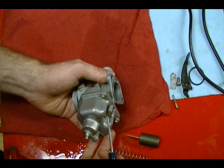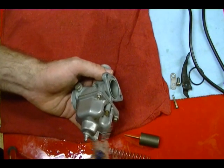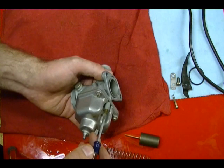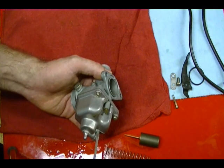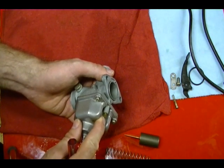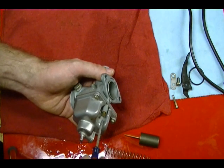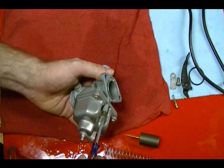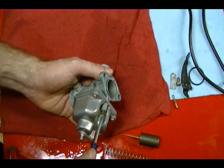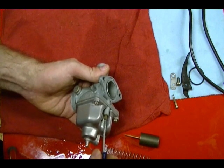Since this carburetor is probably not working because it's been sitting with bad gas and is plugged up, once I get it unplugged, wherever the mixture screw is set is probably right for the bike. So I want to record where it was. I think for this carburetor it's one and three quarter turns to get the bike started and then you can adjust it. I'm going to turn it all the way in until it stops and count — it's about two turns out — so I'll know where to set this when I reassemble it.